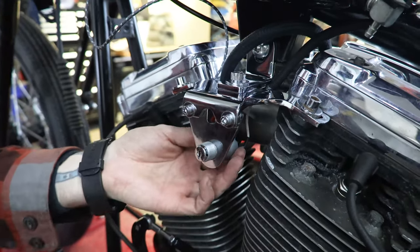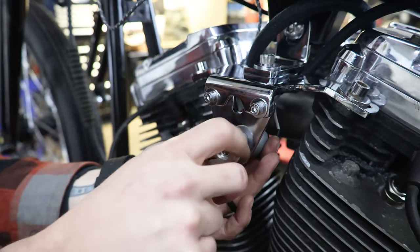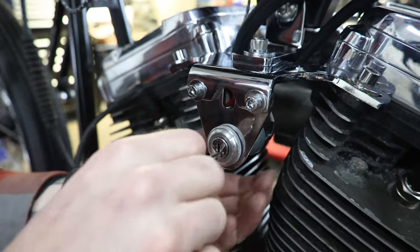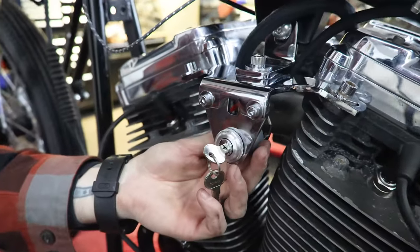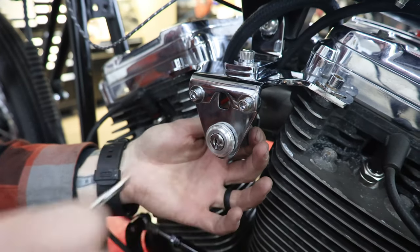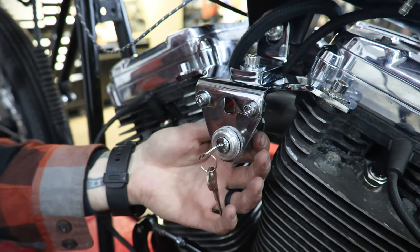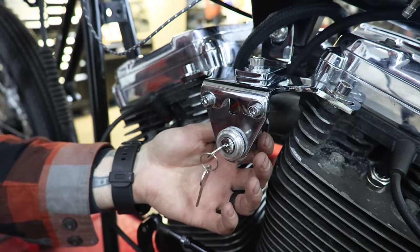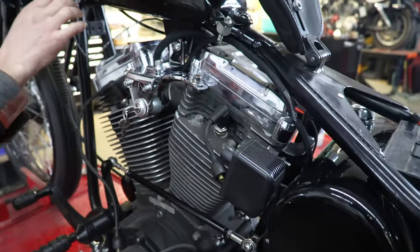We're going to throw our little cover on there, making sure it's clocked correctly. Now we have our accessory — headlights on, taillights on — off position where the key comes out, and our ignition position which turns our white wire to our coil on as well as our lights.